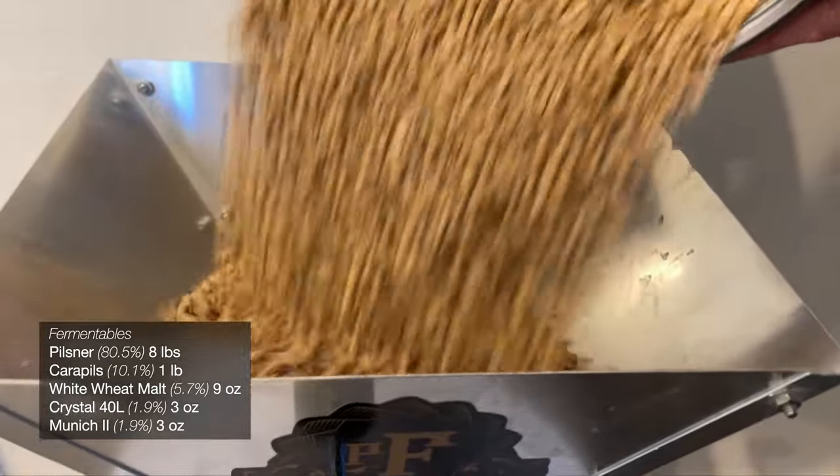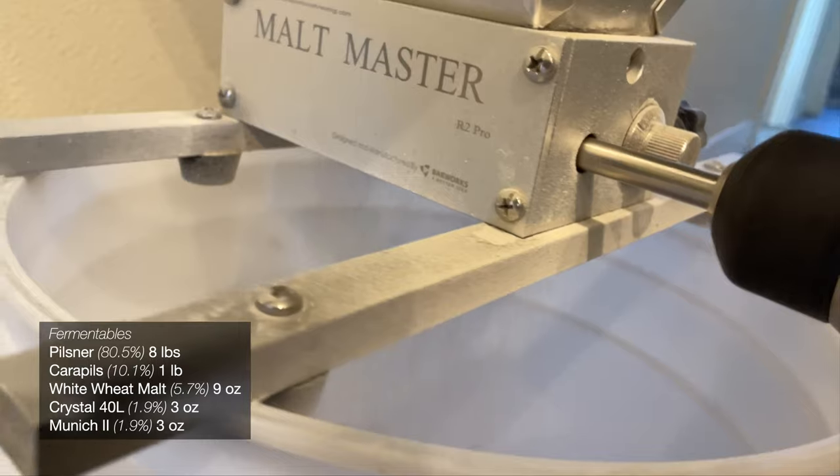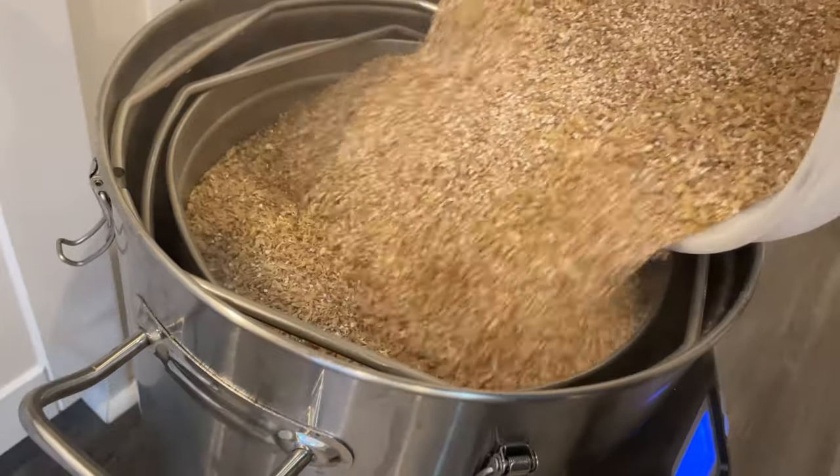As far as the fermentables, I'll be using Pilsner malt, carapils, and white wheat malt. To add a touch more color and maltiness, we'll be including some Crystal 40 and Munich 2, but in pretty low percentages.